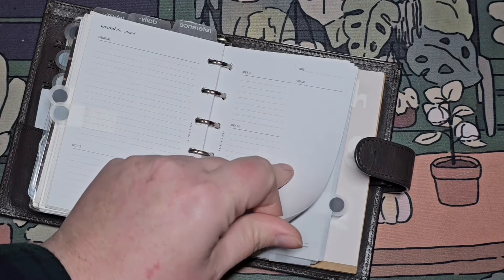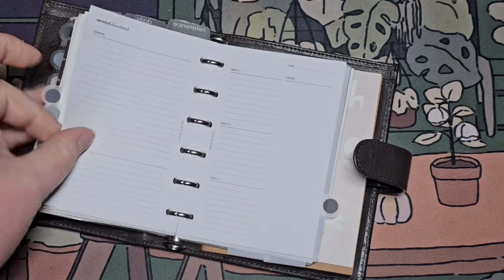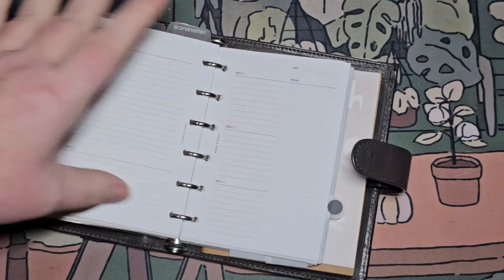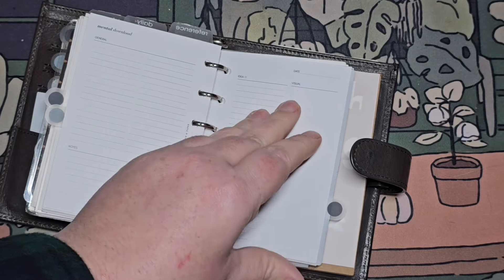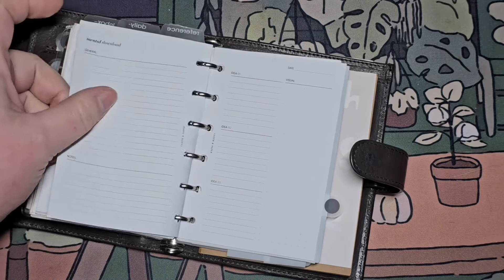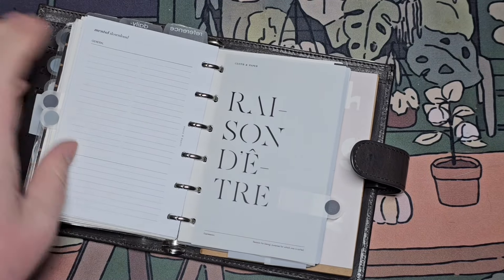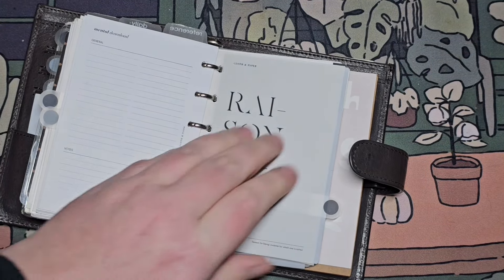If I need to step away from the busyness of my A5, I can come here and it kind of simplifies things for me and focuses more on my mental health. I haven't used the mental download yet — I want to mimic these in my A5, or in a blank book, just to try them out.